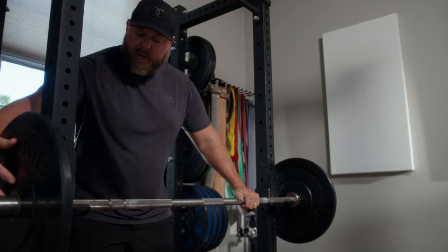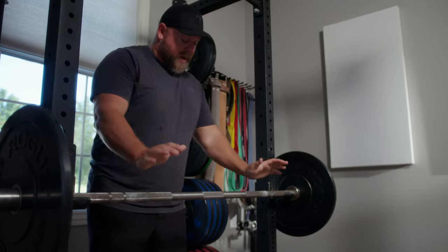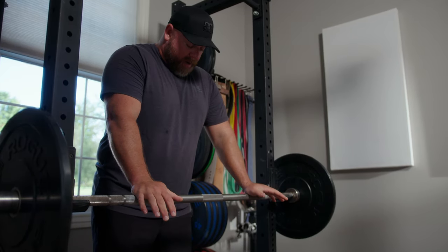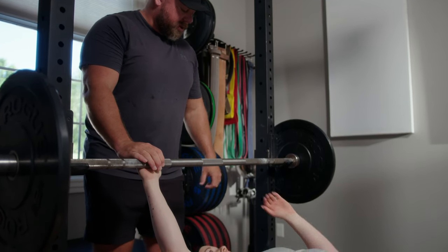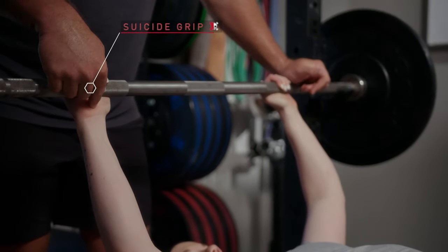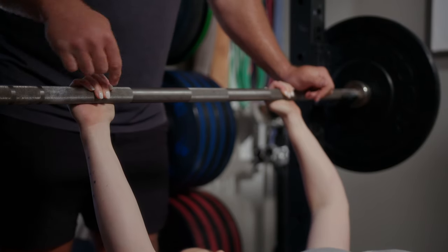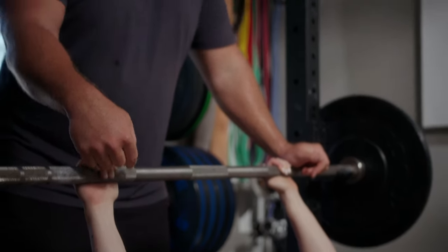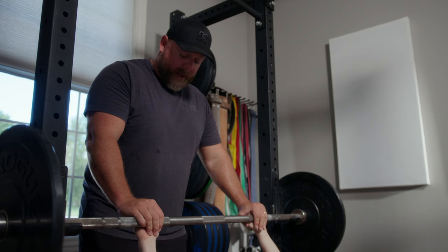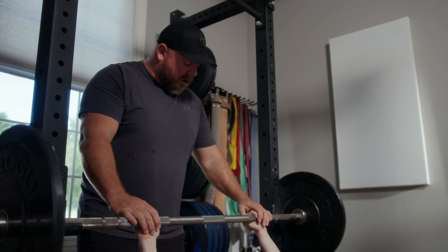There is a grip a lot of people use that's really dangerous — they call it the suicide grip, for good reason. It's basically like the compression grip but your thumb is not wrapped around the bar. If I keep the bar low in my hand and stacked over my wrist without my thumb wrapped around it, there's nothing holding the bar on my wrist. If I lose any balance at all, the bar is going to fall — free fall onto my throat or chest cavity, which is a very bad thing. We always, always, always wrap our thumbs around the bar.